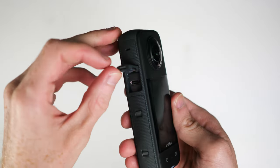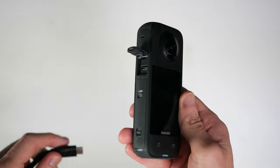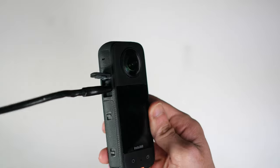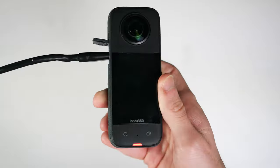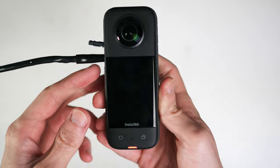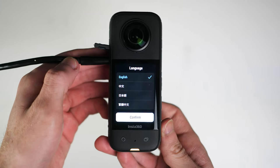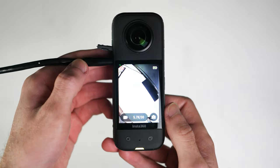You can charge the X3 by plugging the USB cable into the charging slot at the side of the camera. A full charge should take around 90 minutes, although you will probably have some charge when you first get the camera. The power button is located on the side of the camera. Once pressed, the camera screen will activate and you will be asked to activate the camera via the Insta360 app.